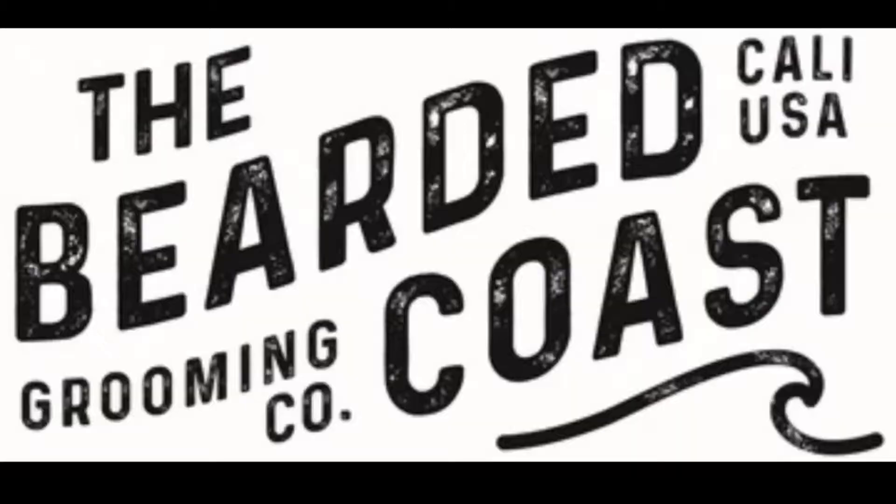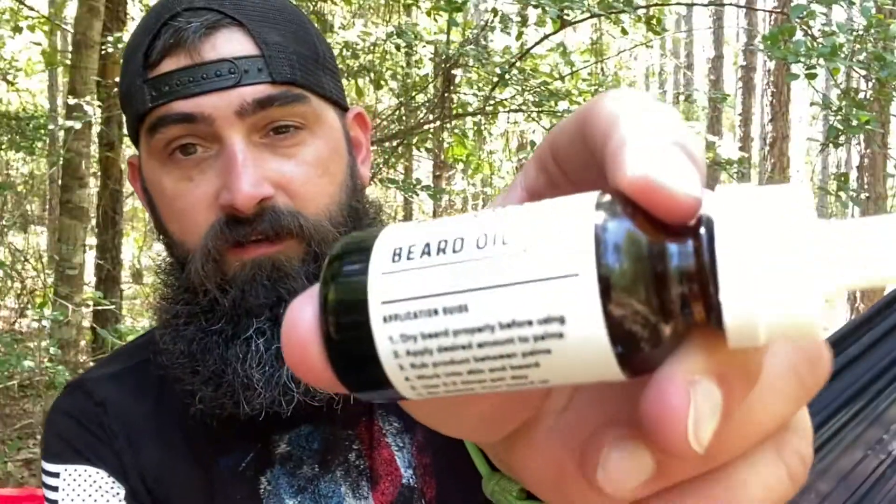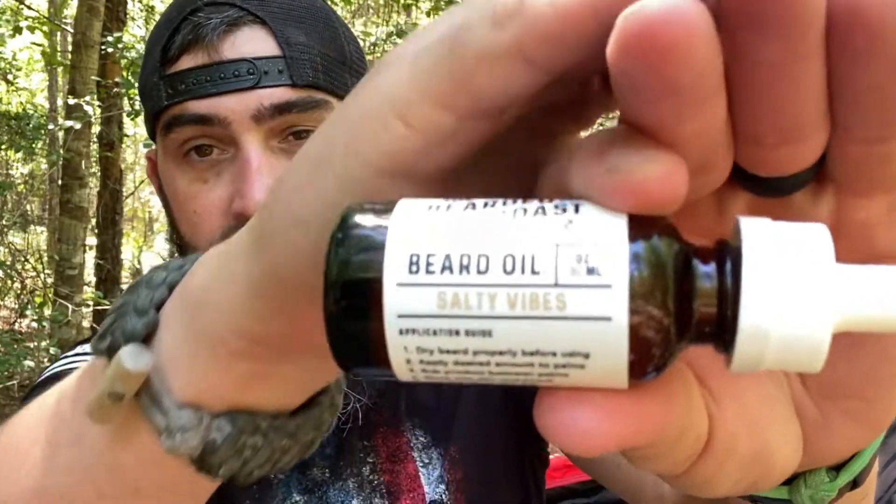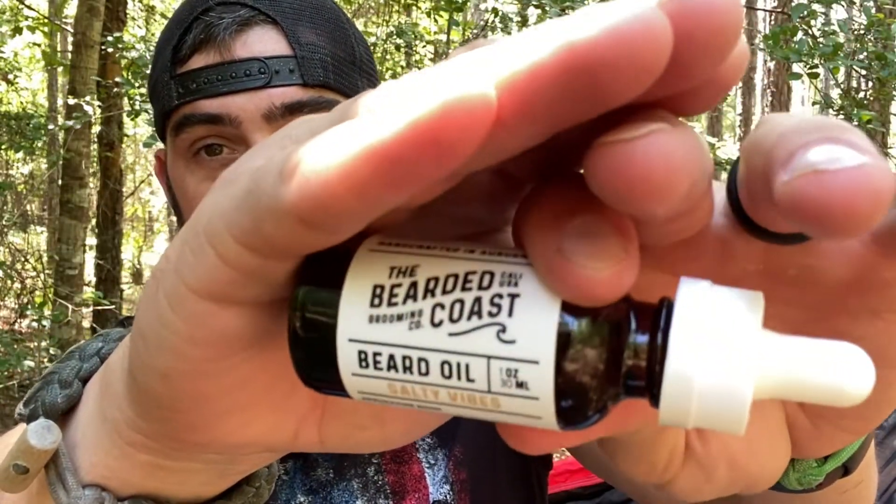Today is update number six for the Bearded Coast Year of the Beard. So what are we talking about today? We are going to be talking about Salty Vibes. If the camera will allow us to focus on it. We got Salty Vibes in beard oil and beard butter.